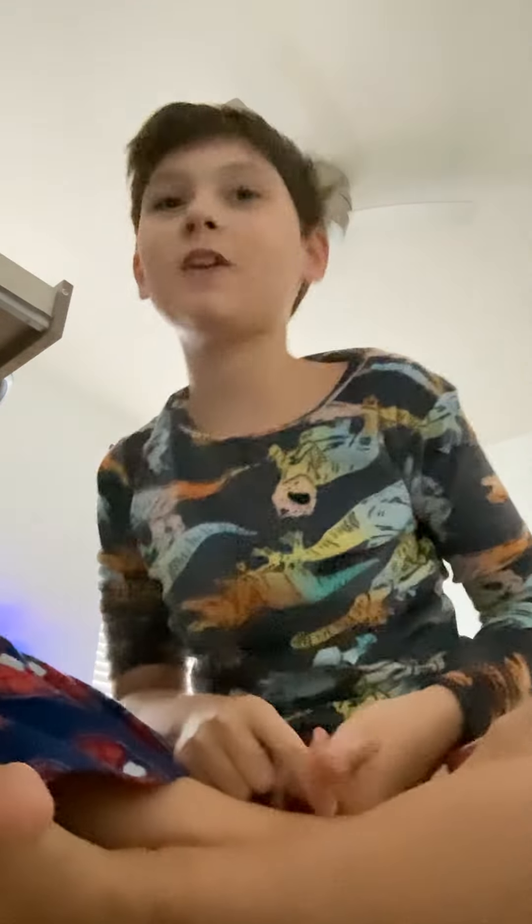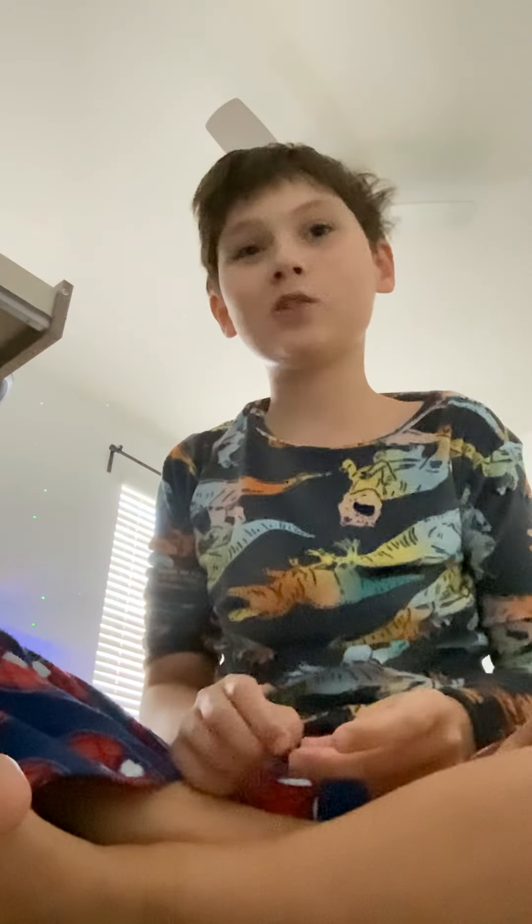Hello, it's me Barrett Smokes and today I will show you how to snap your fingers. This is only for people who don't know how to snap.